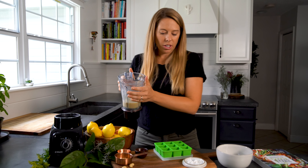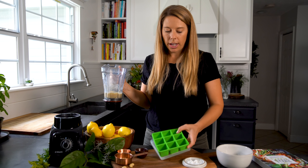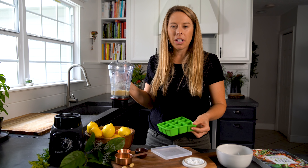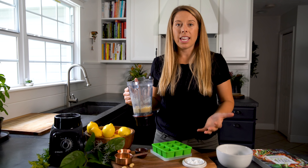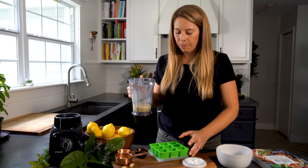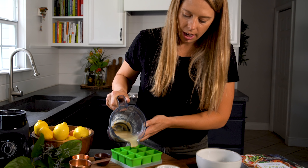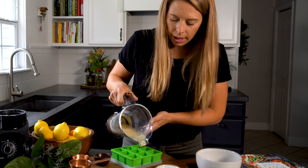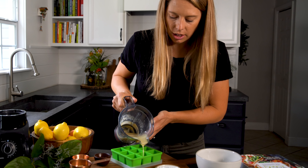Now that it's all blended we are going to be pouring it into our ice cube tray here, which is made of silicone, which makes it a lot easier to get out. You can also use a baking sheet with a layer of wax paper and that will work as well. We're going to pour about a quarter inch high amount of this into each of the trays.